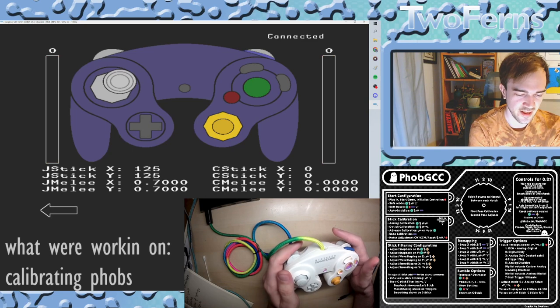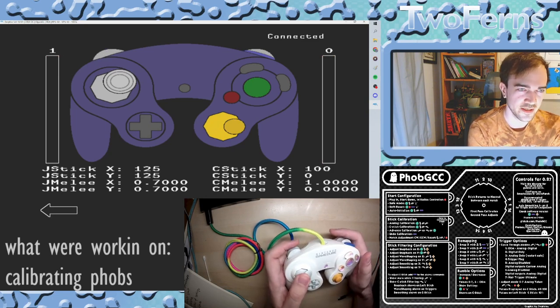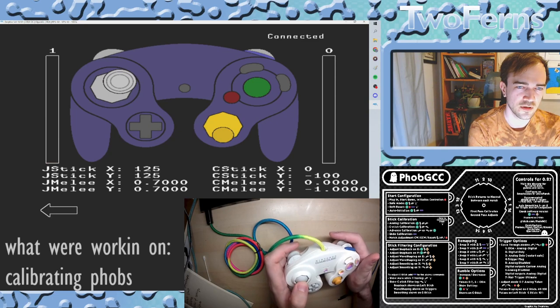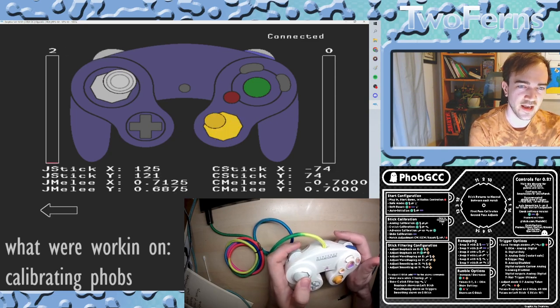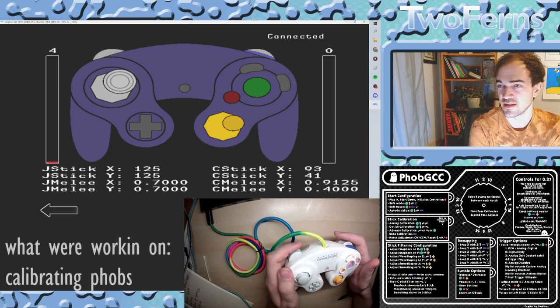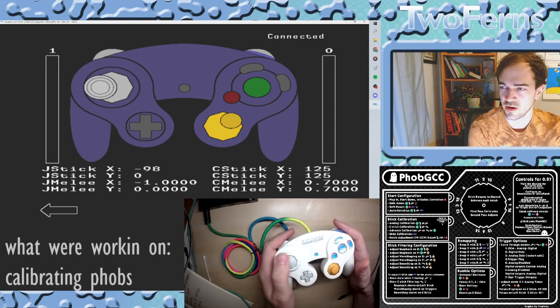You see the C-stick center again. Press L and hold to the right. Up, neutral, left, neutral, down, neutral, diagonal, neutral, diagonal, neutral, diagonal, neutral, diagonal, neutral. Now we have a working stick again.